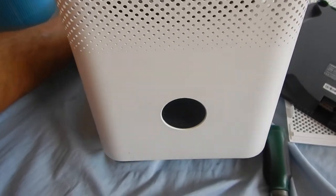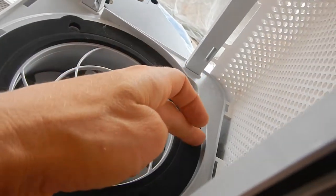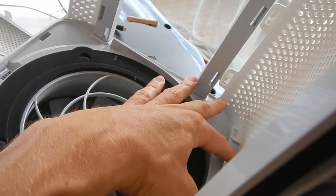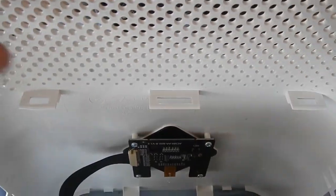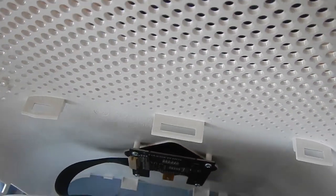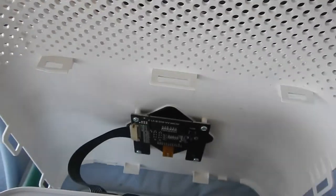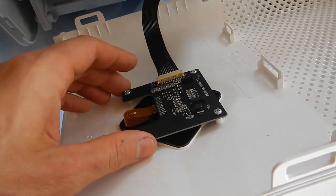On the last part, the front — everything here was loose except around the middle where the fan protection canister is, because there are clips grabbing in. What I did was just wiggle and pull continuously until everything came out. Now we have access to all the fun parts.